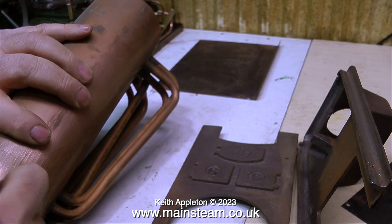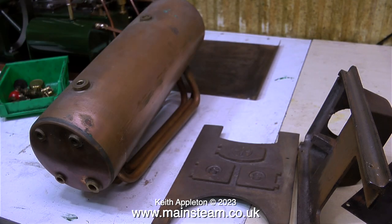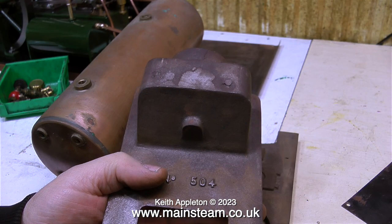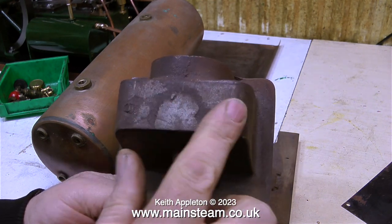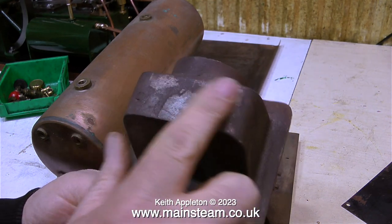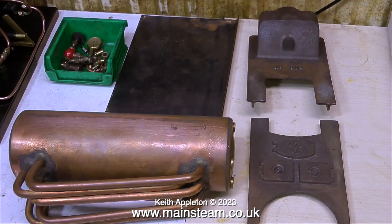I'm very pleased with this boiler. It was exactly as described by the seller, it arrived very quickly after I bought it, and it was very well packed. As I said earlier, these were self-assembly kits and what you were supposed to do was clean up the castings. Very rarely have I seen a casting on a 504, 501, or 500 boiler where anybody has really bothered to clean it up, but I'm going to clean up the castings, paint them, and make the whole thing look very nice indeed.